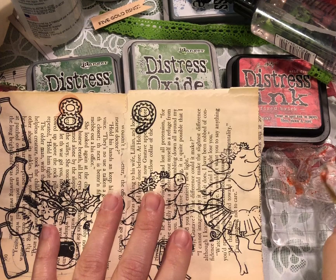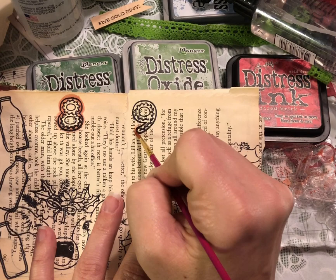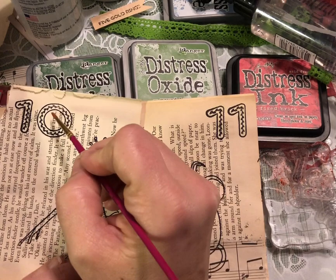Both still work just the same — they are both water reactive inks. For a better description and more information on the inks, definitely check out Tim Holtz. He has a website, a blog, and a YouTube channel, and he is definitely the best at describing his products. I have learned so much from Tim Holtz over the years.